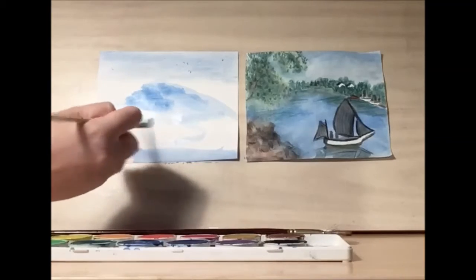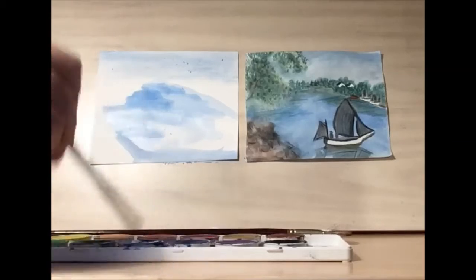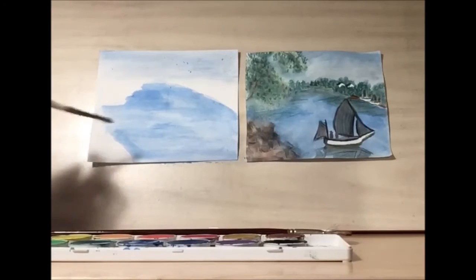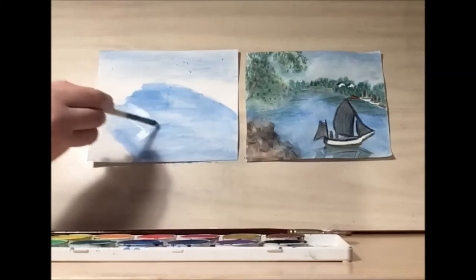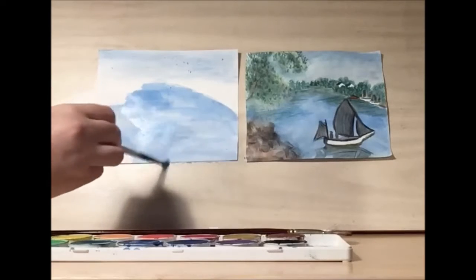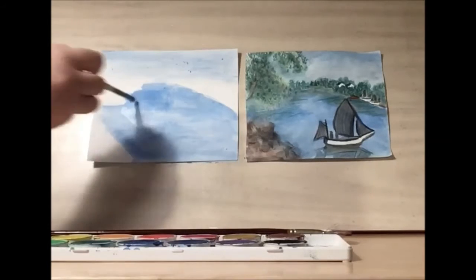We're going to want horizontal strokes to show a nice, calm, peaceful day. We want this to be pretty light, because we want to be layering on top of it. Now, while the paint is wet, something fun you can try is to make patterns. If you use your wet brush on the wet paint, you can do some patterns — make some half circles and some lines. You can make it a little bit more interesting this way.